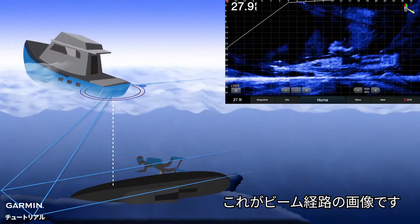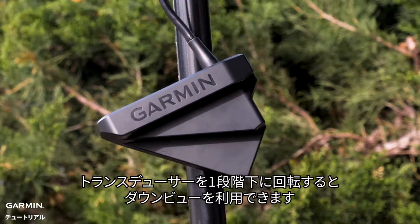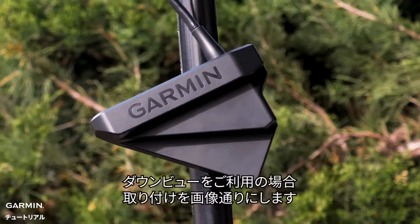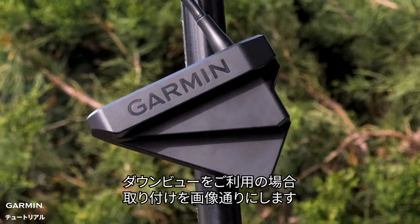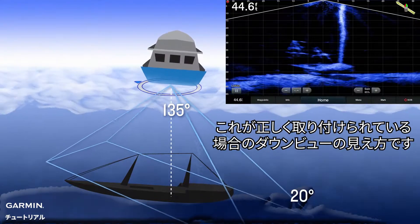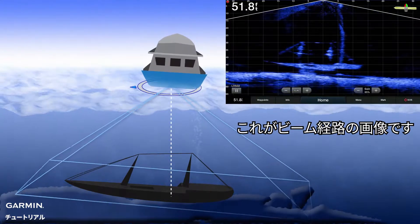Here is a representation of the beam path. If you rotate the transducer one click down, you can use downward view. If you are using the downward orientation, this is what the installation should look like. This is what the downward view orientation will look like when it is correctly installed. Here is a representation of the beam path.